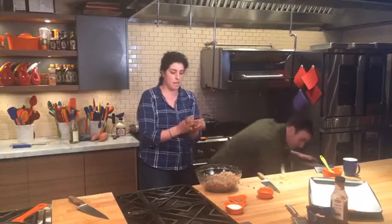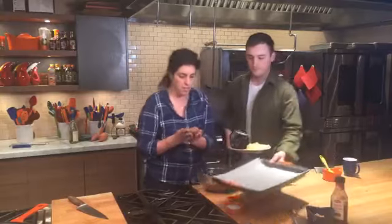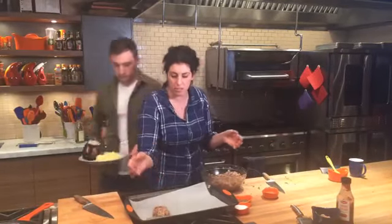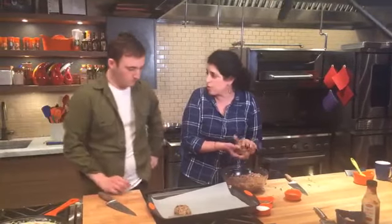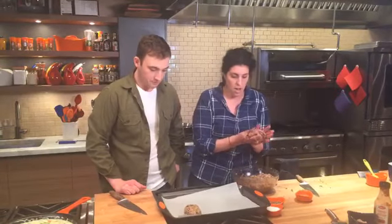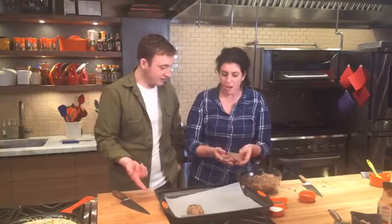I'm forming them into little guys, brushing the tops with ketchup, and popping them into a 400 degree oven for 20 minutes. They cook up super fast. These are great for football season too — they're kind of shaped like little footballs!